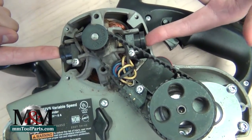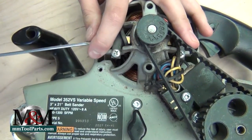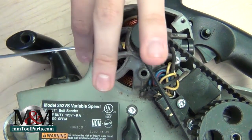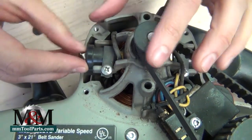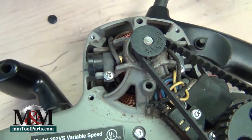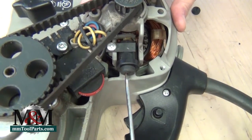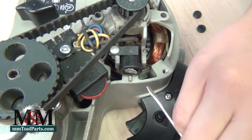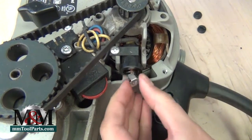These are your brush holders, and we're just going to need to remove the brush holder screw and pop those off. The brush will kind of spring out of the brush holder a little bit. We're just going to pull it out, then do the other side as well. If your brush doesn't pop right out of the brush holder, you can just pry it out a little bit.